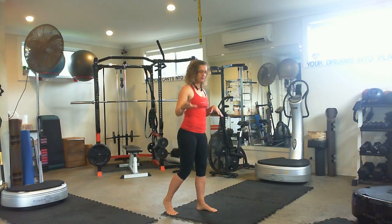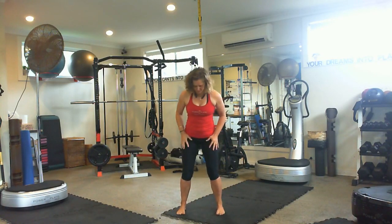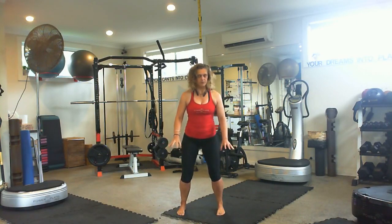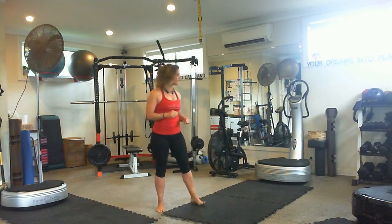Breathe out, relax. Breathe in, press the foot. And you can do it with both feet. Press the foot, relax the pelvic floor, press the foot. Some of you will not feel an enhanced pelvic floor lift using that technique — that's okay. Try one of these other ones.